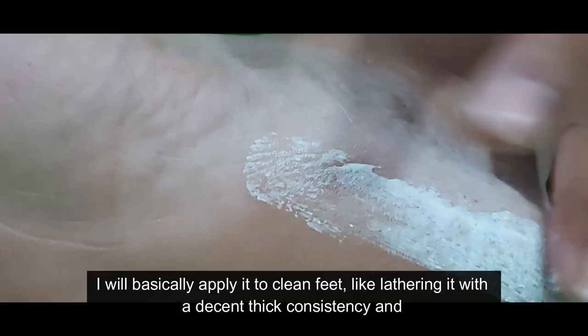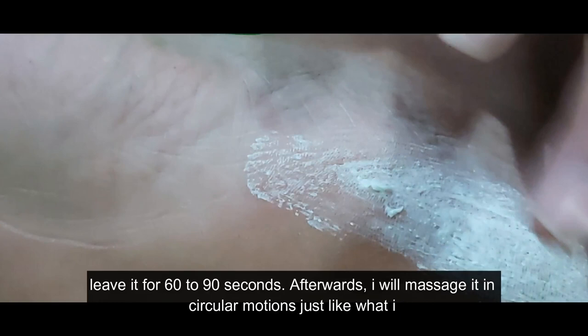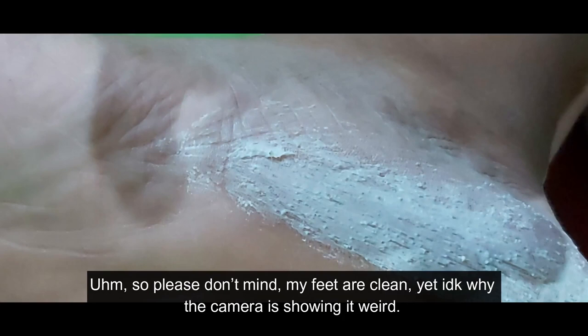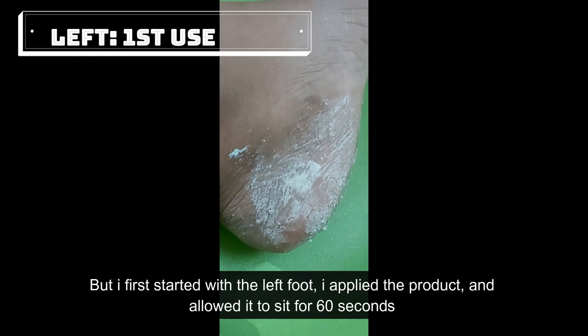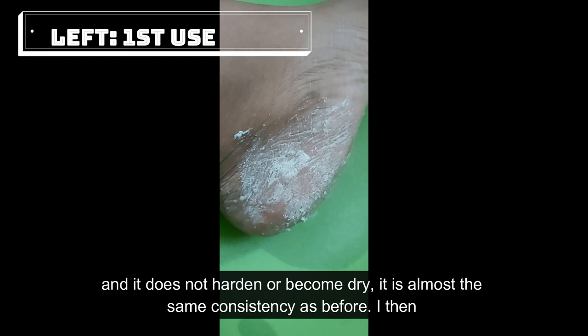I will be using this product four times a week for 14 days. I'll apply it to clean feet with a decent thick consistency and leave it on for 60 to 90 seconds, then massage it in circular motion, just like a face exfoliation. I first started with the left foot, applied the product, and allowed it to sit for 60 seconds. It does not harden or become dry — it stays almost the same consistency as before.